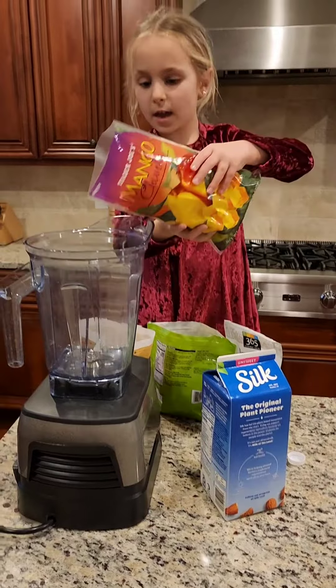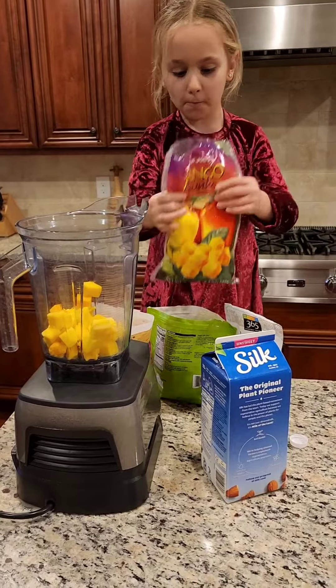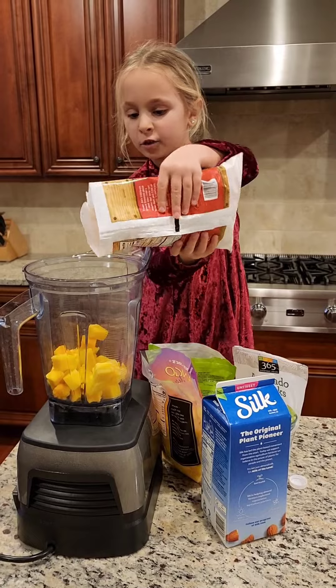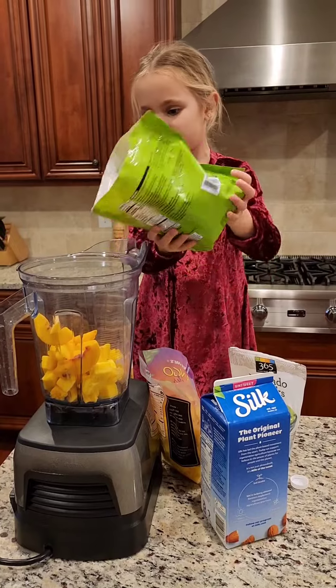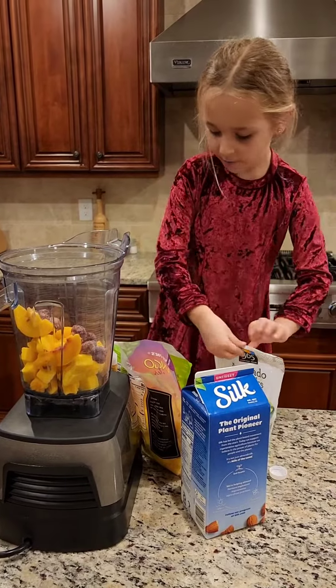Mango in. I really like it. Peaches. Cherry. And then some avocado.